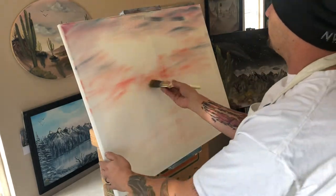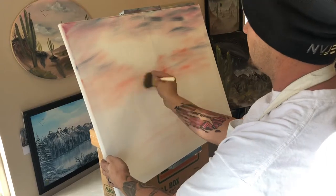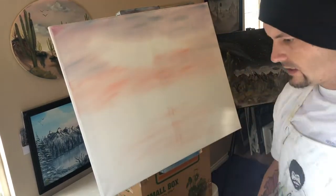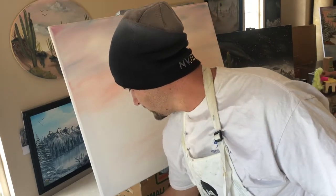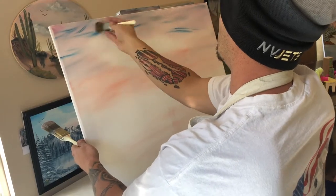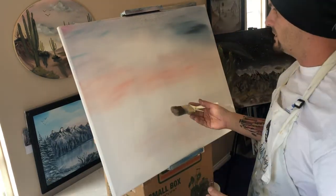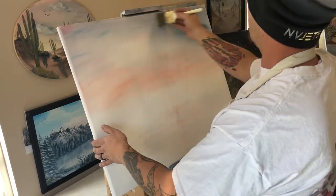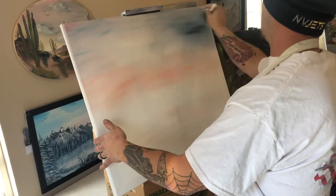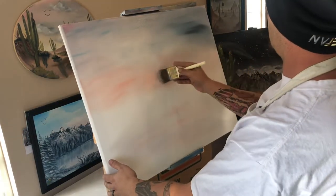We'll take our two-inch brush and start to blend our color in here, just making little X patterns. I want to do the light color first without touching any of the dark. The sky's not as blue as I'd like it to be, so I'm just going to take some Prussian blue just right on the end of the brush and drop in a little more blue in some areas. Don't worry about how much time you take on your sky — the longer you spend on your sky, the better your painting is going to be.